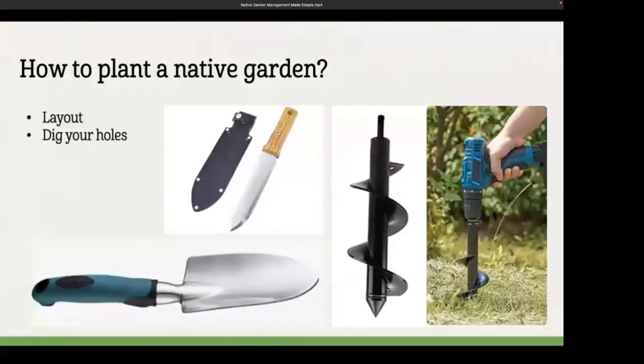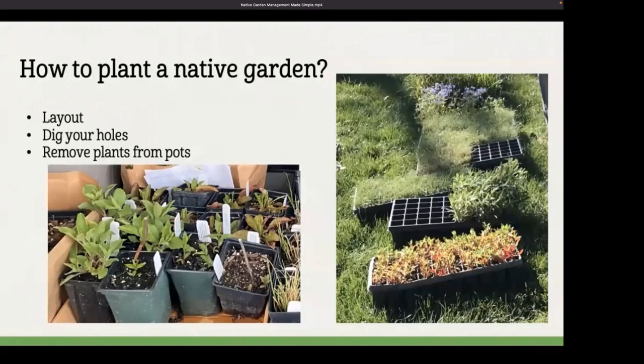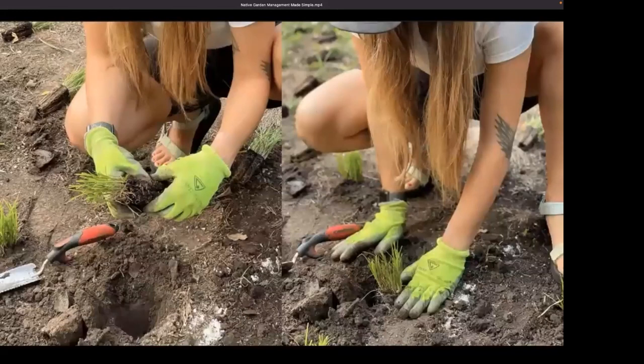You'll just dig a hole roughly the same size as the pot. You can use a garden trowel, or I like to plant with a Japanese Hori Hori knife. If you have a lot of plants to plant, you can also use a drill bit auger on a cordless drill to quickly make your holes. To remove plants from pots, squeeze the opposite sides, go around the pot to loosen it up, then gently supporting the plant with your fingers, turn it over and let the pot release. For landscape plugs in a tray, push from the bottom and gently wiggle the plant out. Tuck plants into the ground at the same height they were in the pot, and pat the loose soil around them.